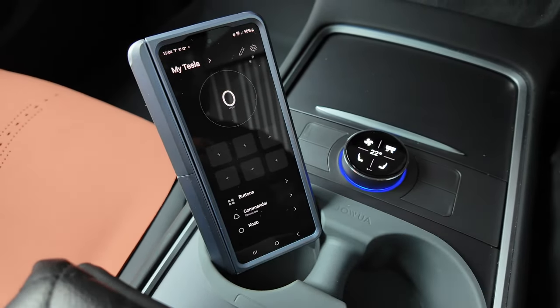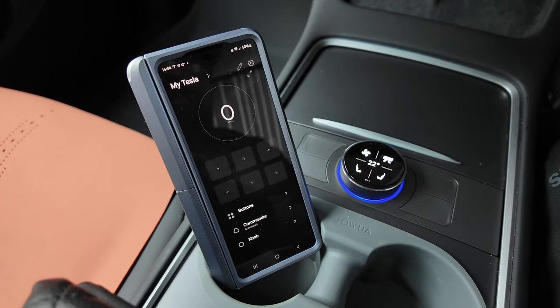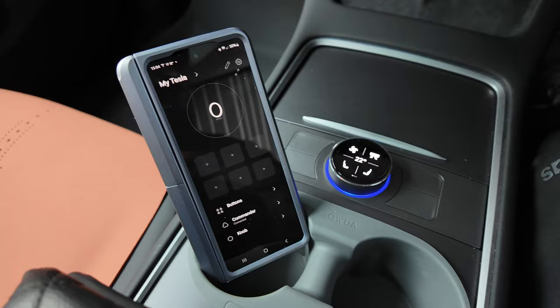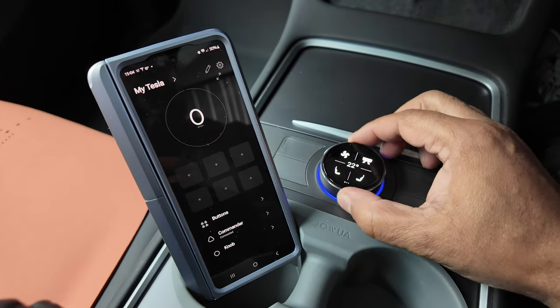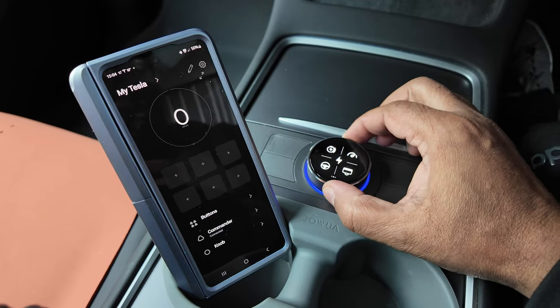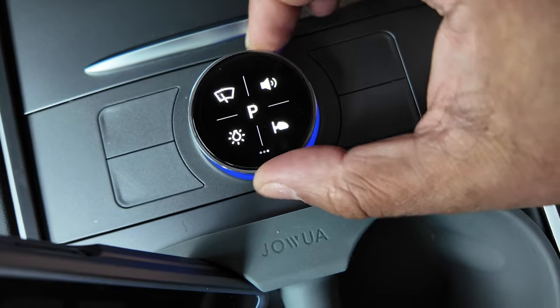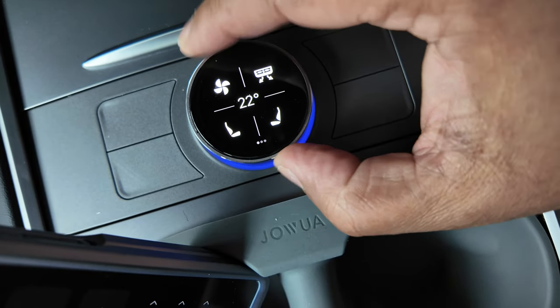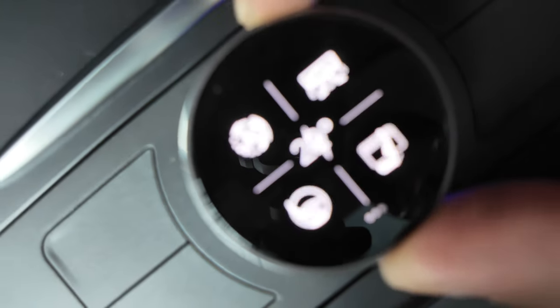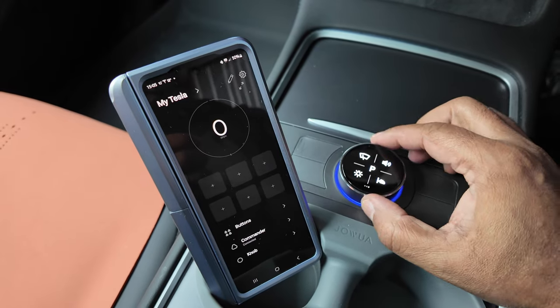Let's press the done button and see what this baby can do. It makes a nice little sound — I didn't notice that before.